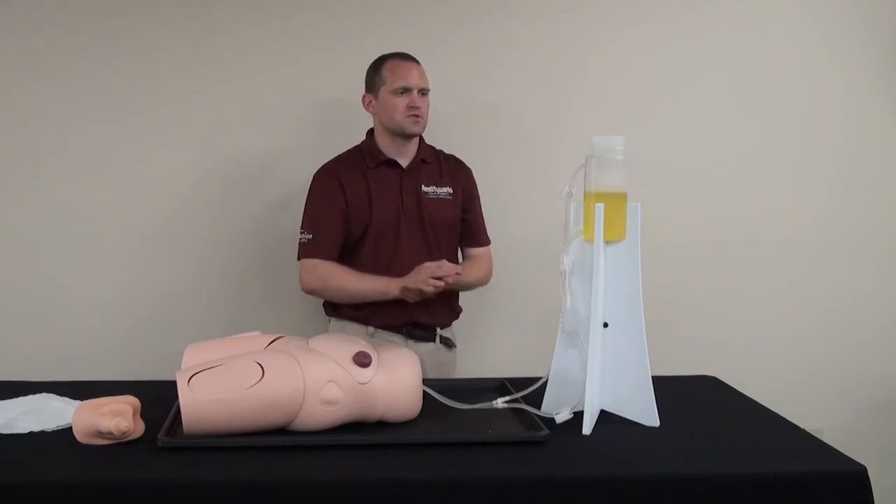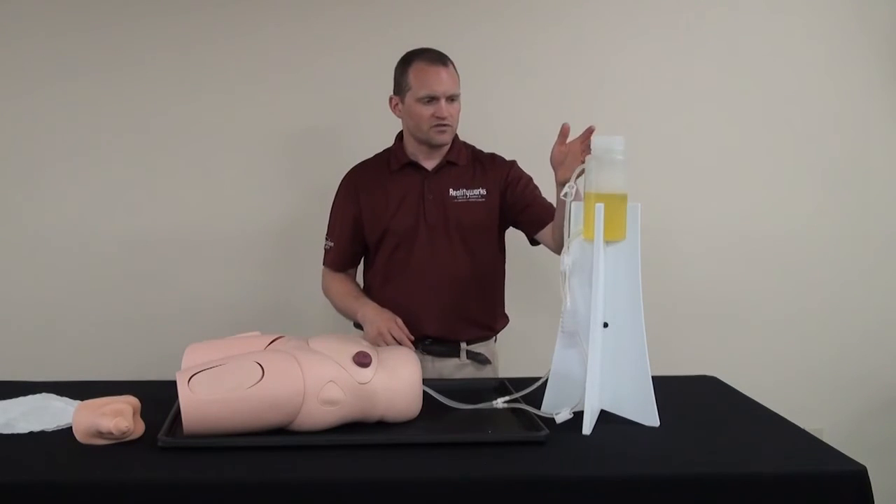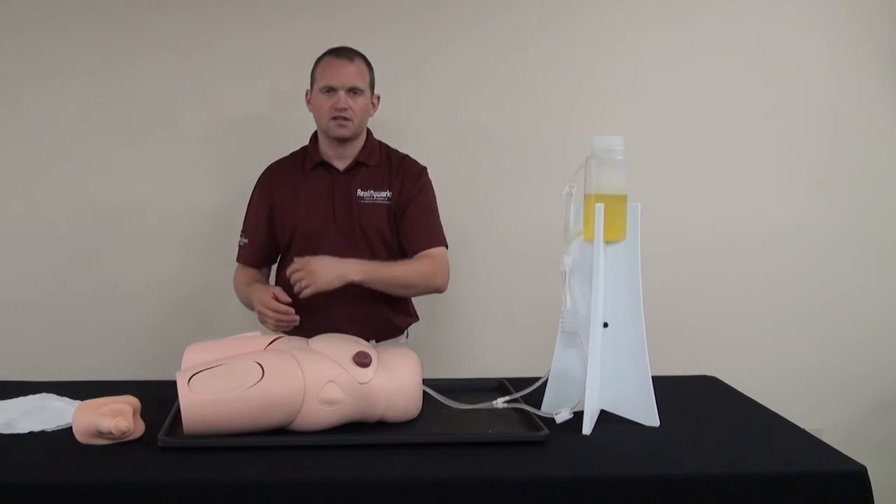It can take up to 30 seconds for the liquid from the tower to feed into the bladder.